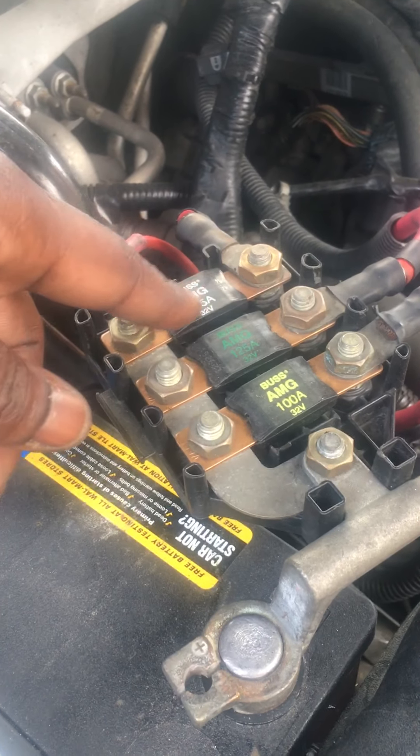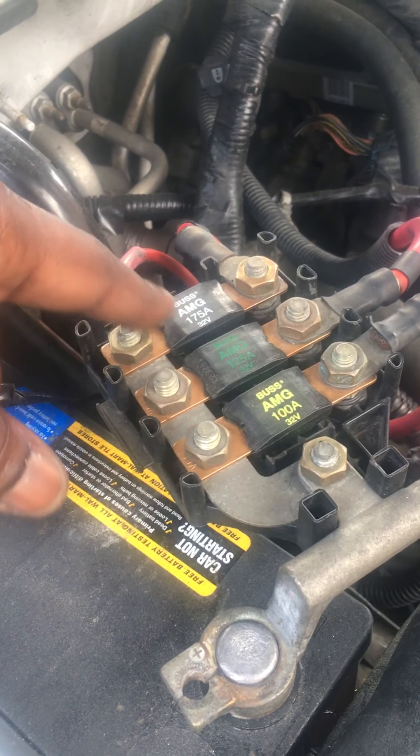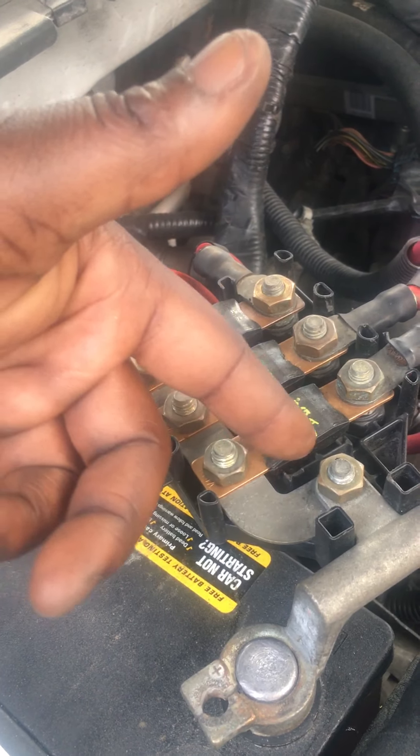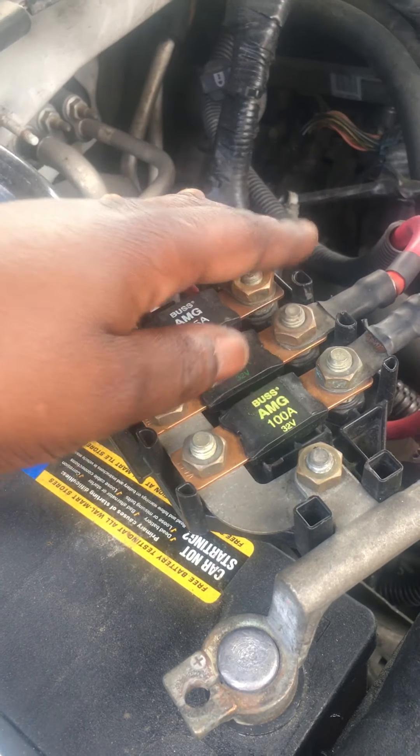Another thing y'all check is these maxi fuses. You see all these are brand new, and this didn't start my issue, but it's a nice upgrade.